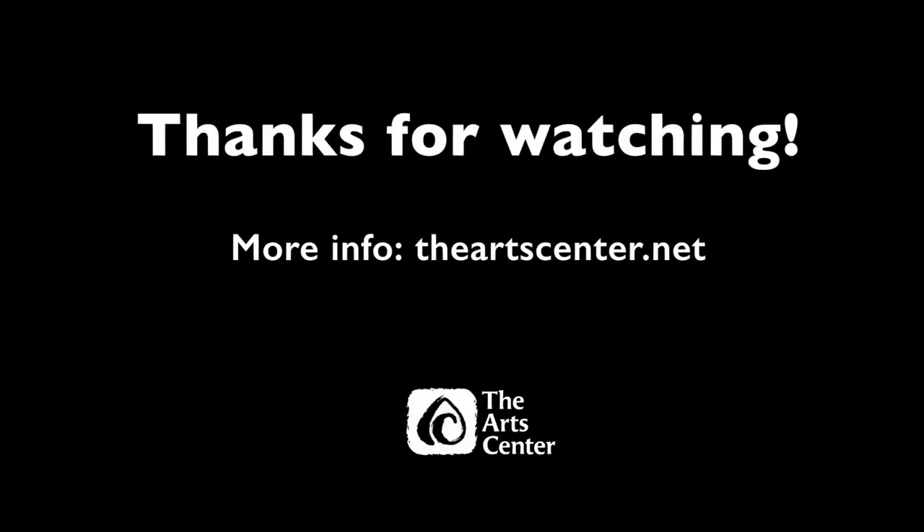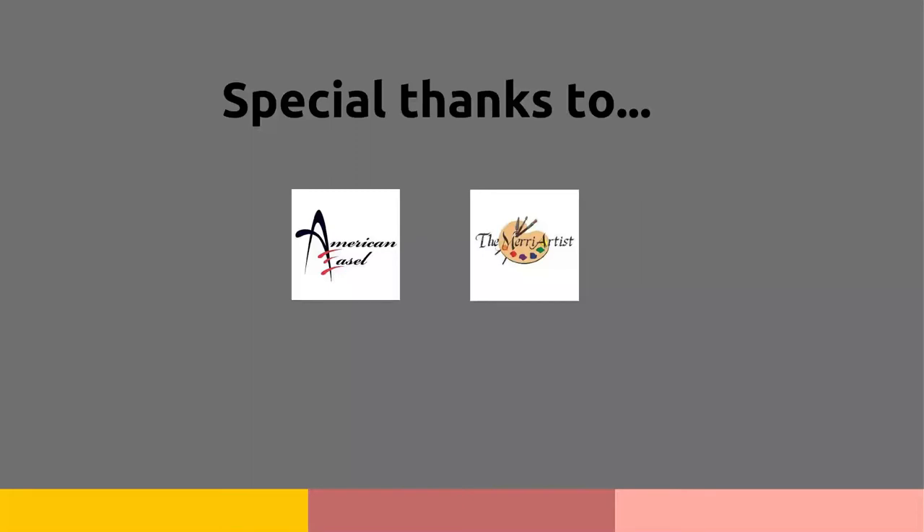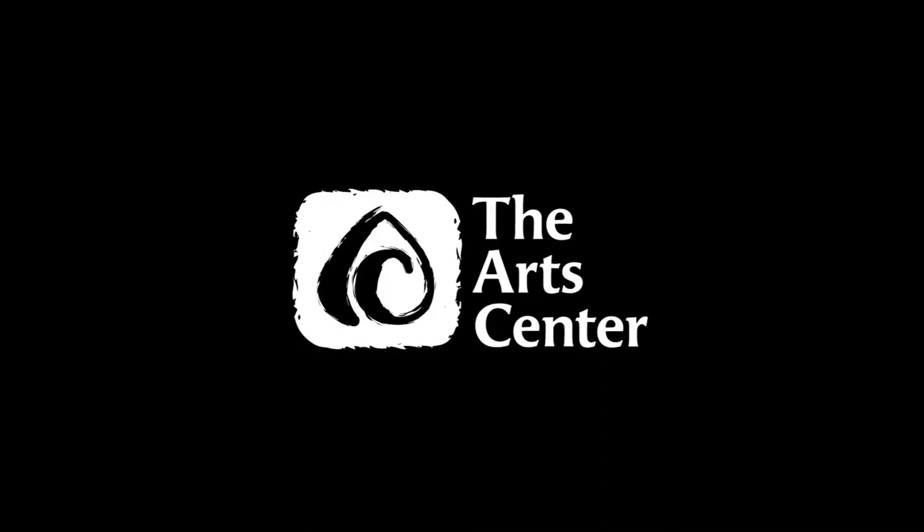I am so appreciative of your interest in the arts and your willingness to go on a little watercolor journey with me today. I would love to see how your art looks — please share on social media anything you are creating. You can use hashtag artsalive20 and we will get to look at each other's artwork together. When I teach, I always say thank you for the art — thank you so much for joining me today.